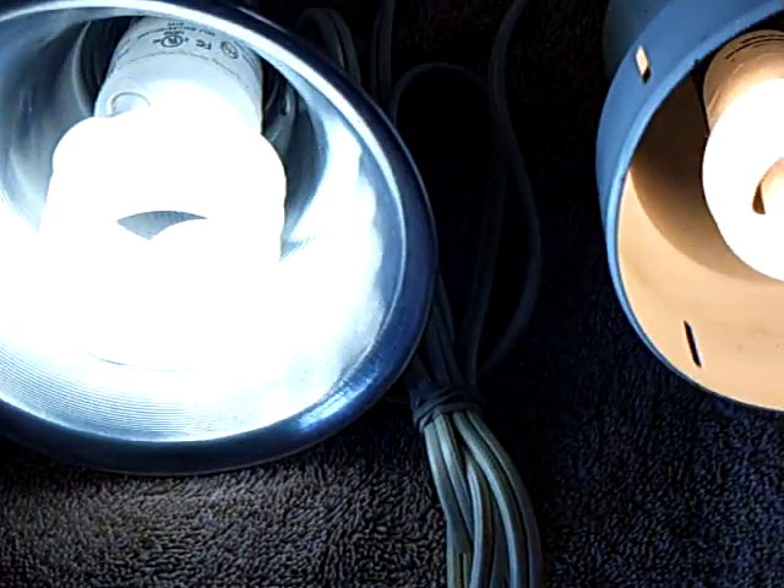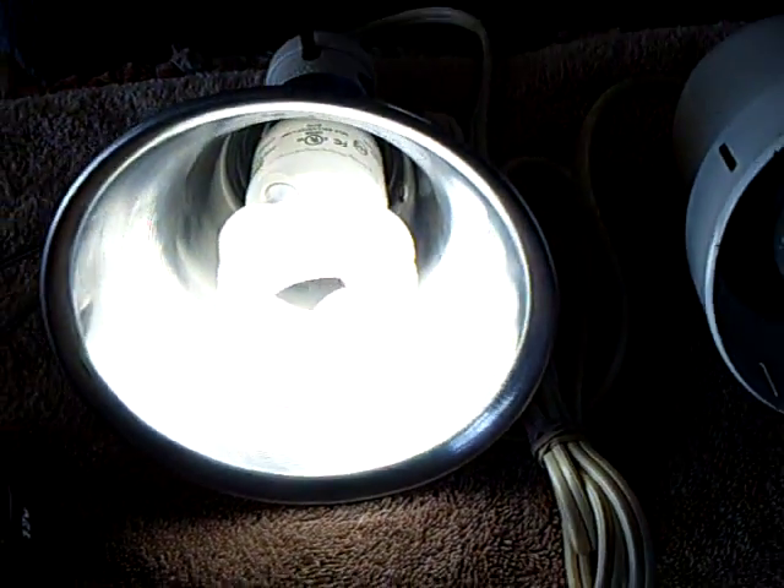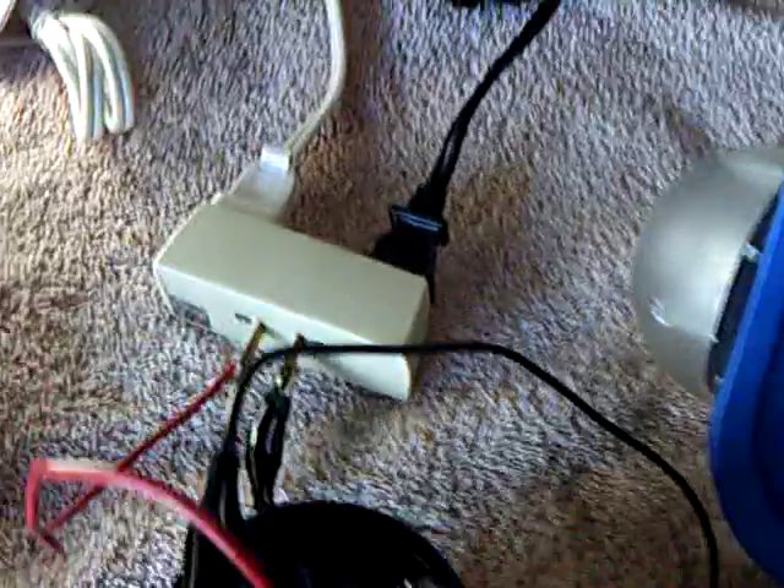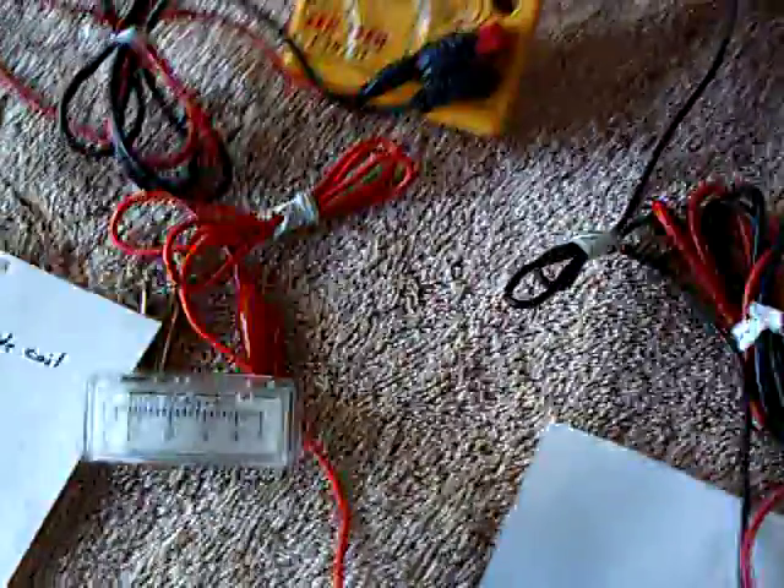Now I can turn one of the lights off — it gets a little brighter. You can see that goes up a little brighter with the one light. These are running in parallel — not in series. I'm drawing about half an amp with pretty good brightness.